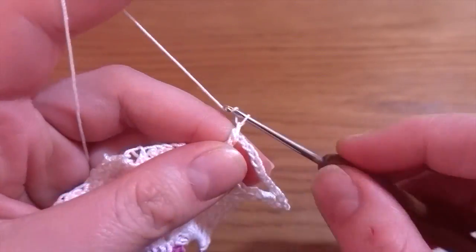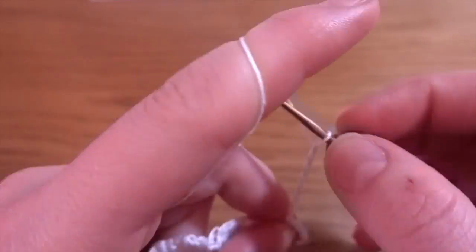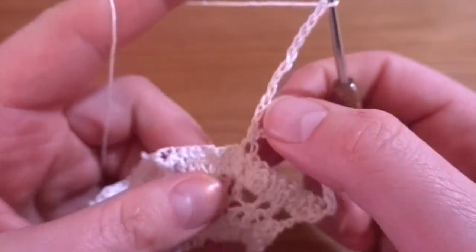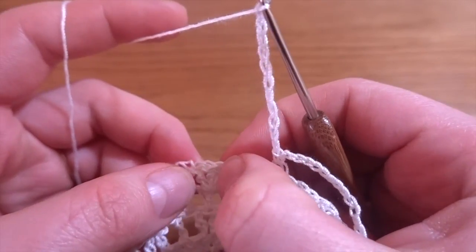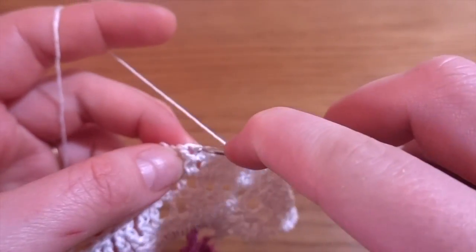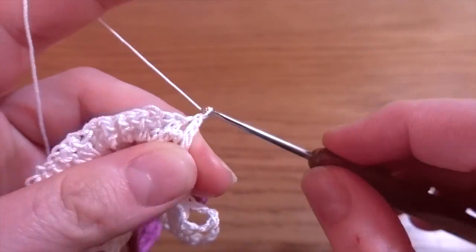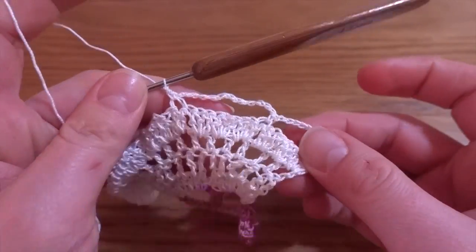Then again chain of twelve — one through twelve — skip next eight stitches — one through eight — single crochet into the ninth. Now we can fasten off and cut the yarn. From the next row we are going to change the color of the yarn.